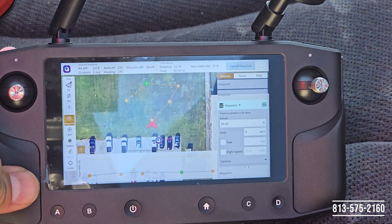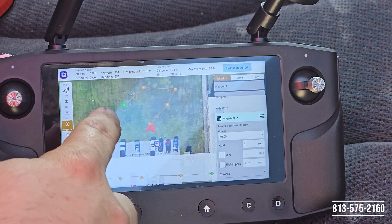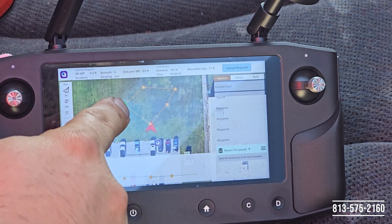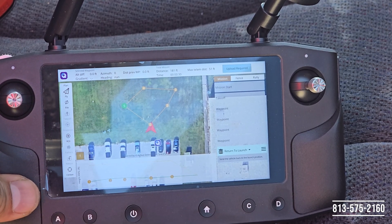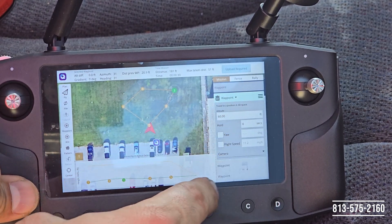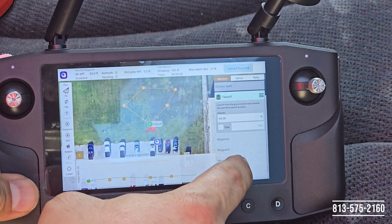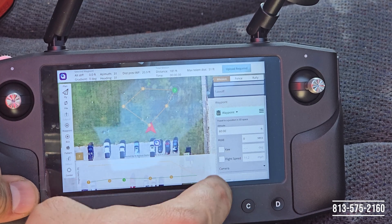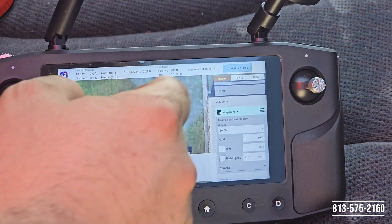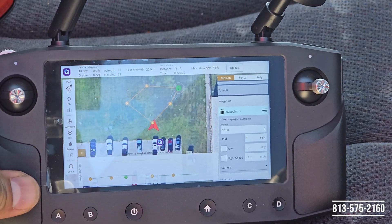I'm pretty happy with this waypoint mission, so I'm going to tell the aircraft to return to home when it's on the last waypoint. I'll hit the Return button right here and it's going to set an arrow back to the takeoff location. If I need to change any parameters in the waypoints I can do so by clicking on the right side of the screen and selecting the waypoint or the takeoff point. I'm happy with my mission — everything looks good, so I'm going to go ahead and hit Upload.